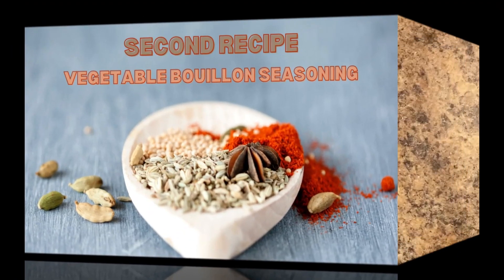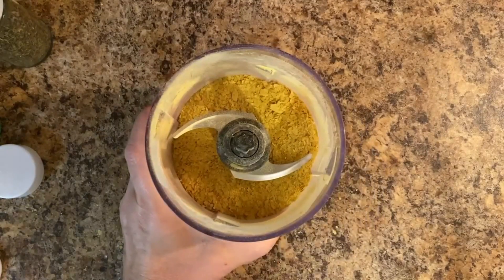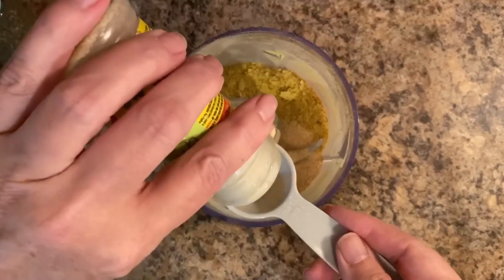So our next recipe is going to be a vegetable bouillon seasoning. We're going to start off again with our base and that being one cup of nutritional yeast. Next, we're going to be adding two tablespoons of garlic powder.